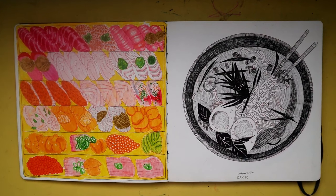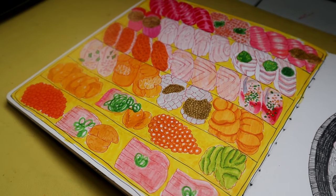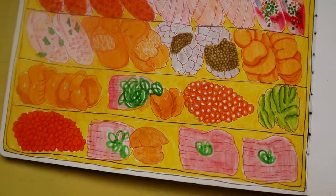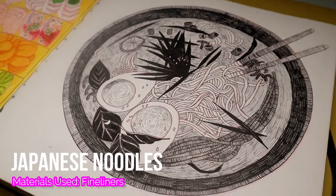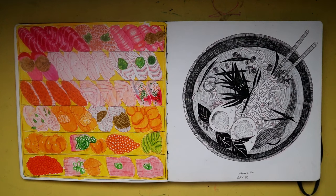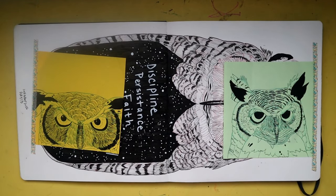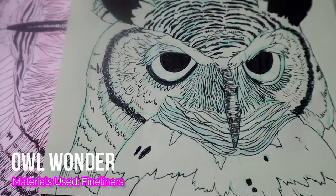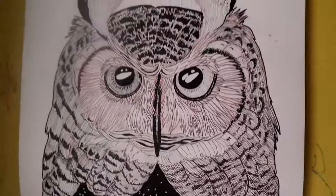Food is another top five thing for me to draw. So flowers, animals, food, people, and cars are probably my top five things to draw — not in any specific order. You may notice the 'day 10,' 'day 5,' 'day 2' labels underneath the drawings — those were part of my Inktober series. I participated in Inktober 2022; you guys can go watch my playlist or find the videos on my channel.